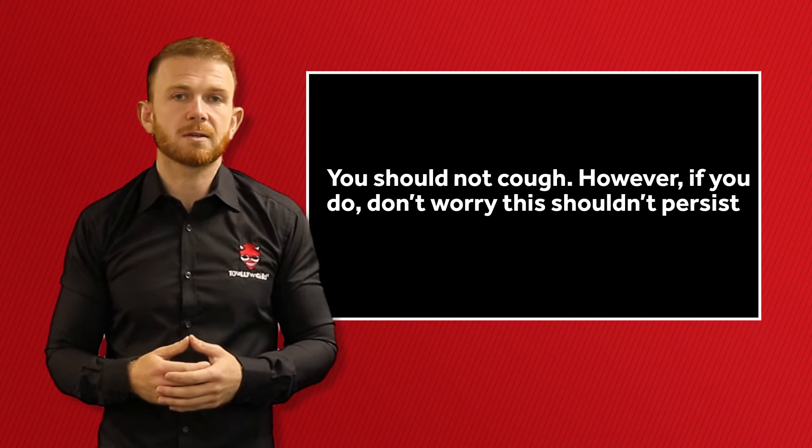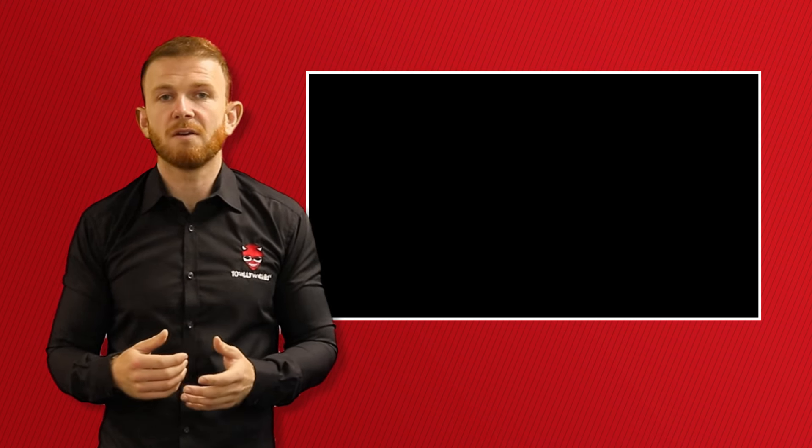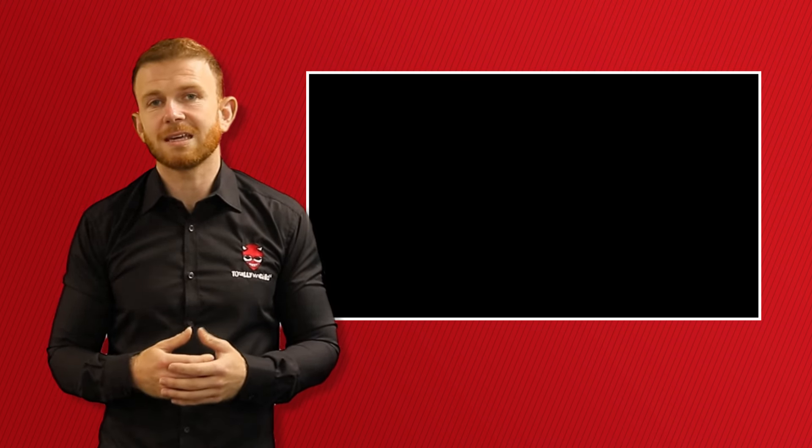don't worry, this shouldn't persist. You have to get used to inhaling vapour as it feels different from smoke, so you need to get used to that too.